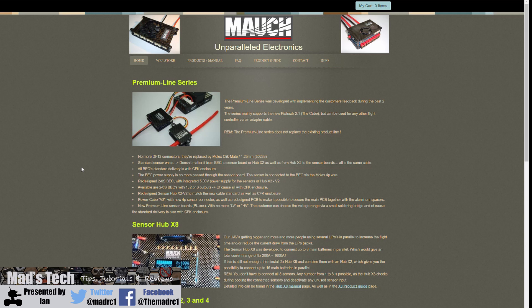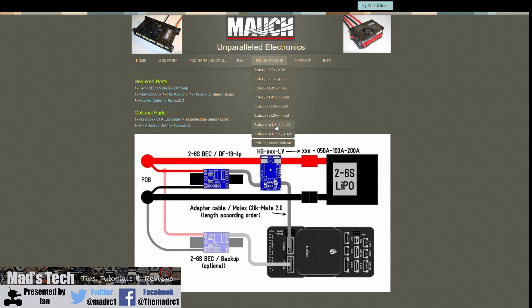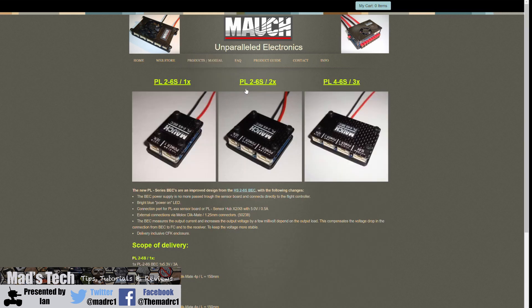That's pretty much it for this video — just a quick overview of the new PL sensors. On Mauch's website you will find a whole host of information on the equipment they make, including wiring diagrams, setup diagrams, and recommended configurations depending on what autopilot you're going to use and whether you're using the PL series or the HS series depending on your application. I'm going to be doing some more videos on this over the next couple of weeks — I'm actually going to use this sensor in my Cube Orange build with the DJI F550 and I'll show you the progress on some of my future videos.